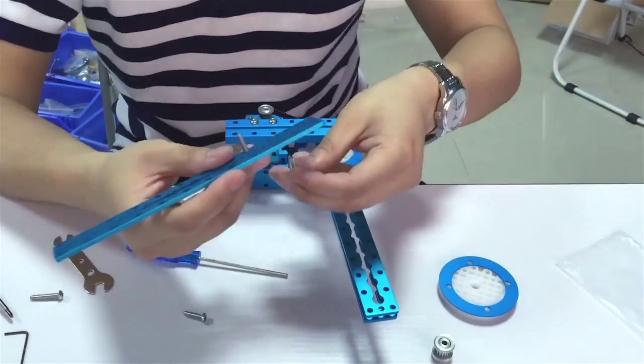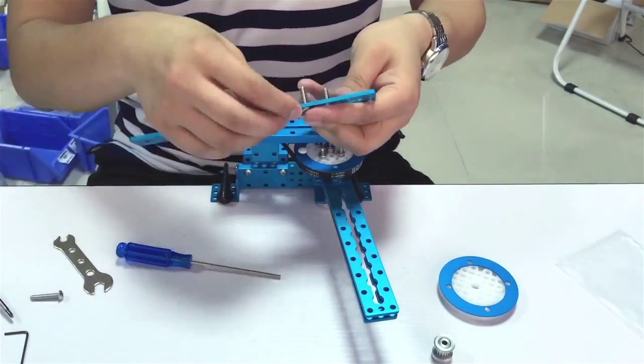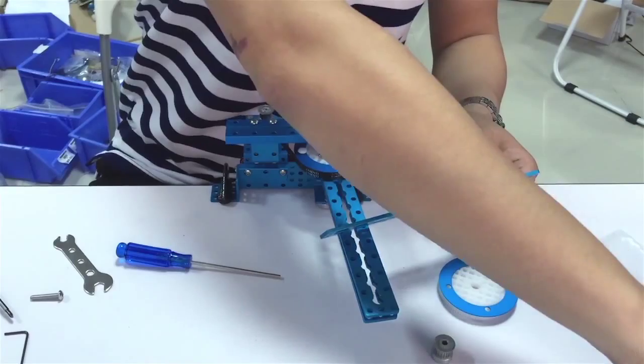Then, assemble the second part of the mechanical arm and install the pen lift mechanism on the mechanical arm.